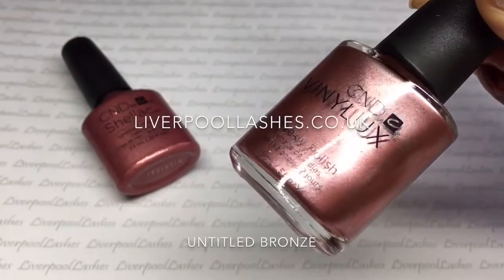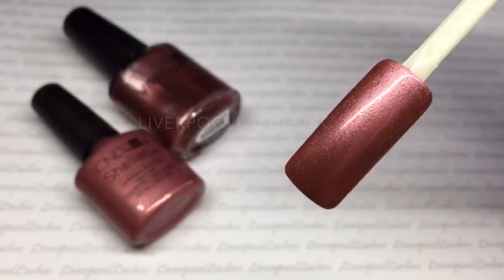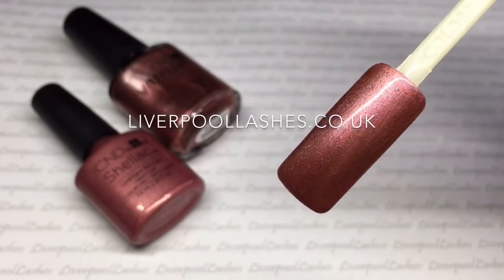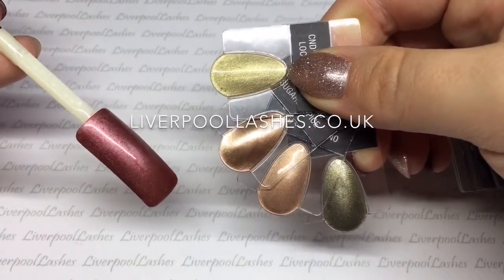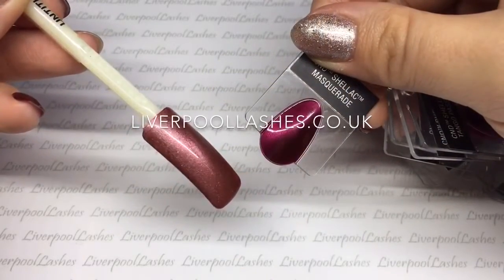Next up is Untitled Bronze. I'd say that this is a bronze with a pink blush tone to it. Of course it's a metallic so it's got some shimmer to it. There's not really any colours similar so I just thought I'd show you other metallics from the Shellac range. I also wanted to show you it against Masquerade just so you can get an idea of the colour itself.